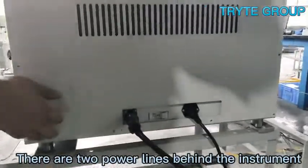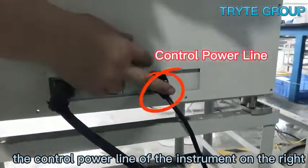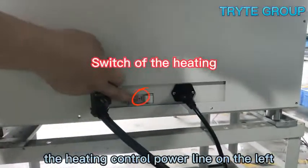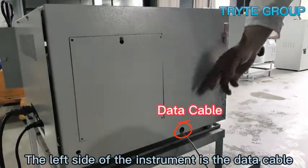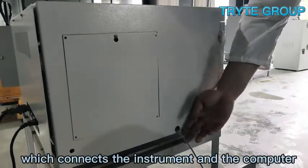There are two power lines behind the instrument: the control power line of the instrument on the right, the heating control power line on the left, and the button in the middle is the switch of the heating control power line. On the left side of the instrument is the data cable, which connects the instrument and the computer.